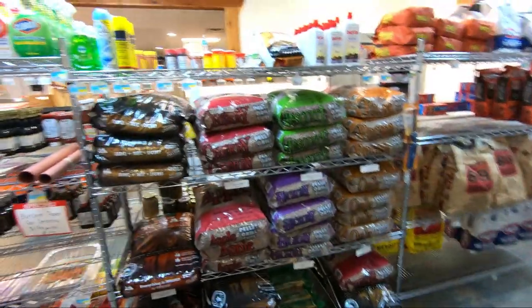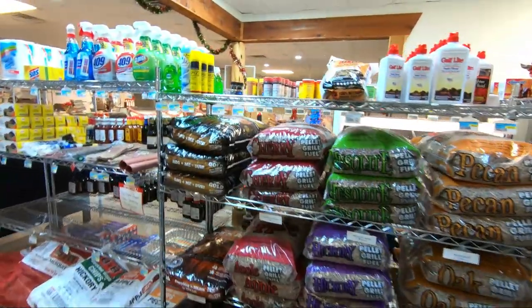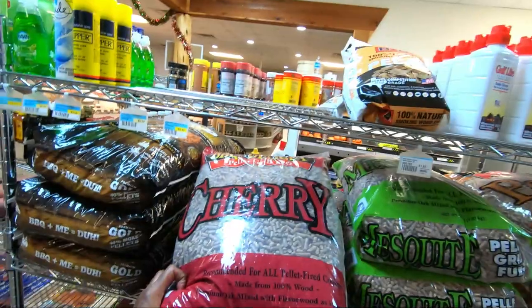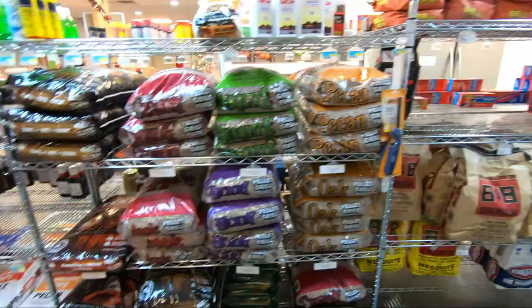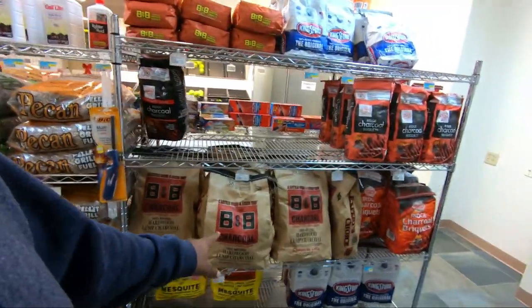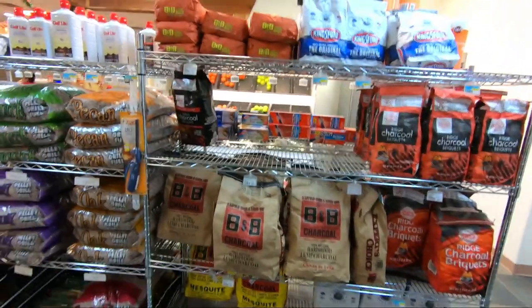Here's all your pellets, so if you're looking for some pellets for your pellet grills. Got your B&B charcoal there, Kingsford, more B&B on the bottom.